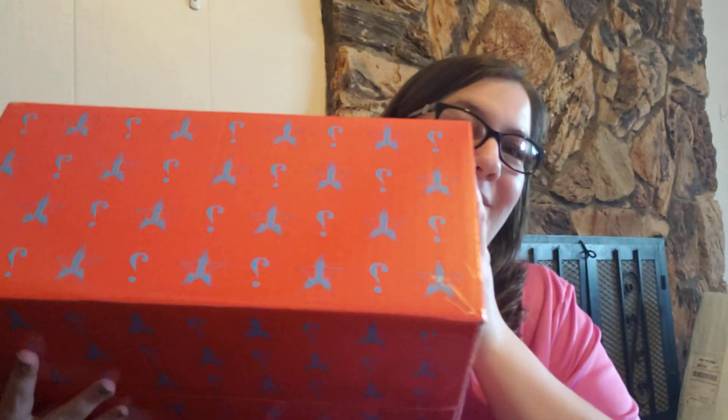Hey guys, it's Dani and I'm super excited because I have my Supreme Jeffree Star Mystery Box. I just unboxed my mini because I bought a mini and a Supreme and they ship them together. That video will probably be up first.